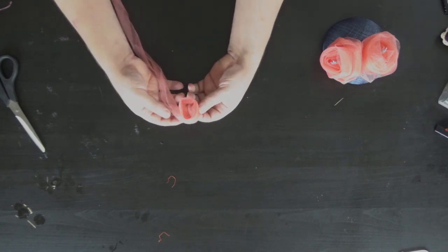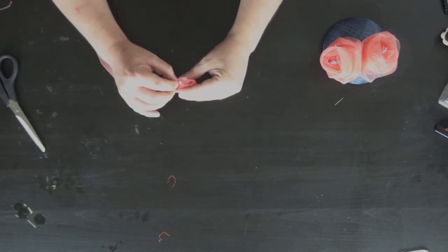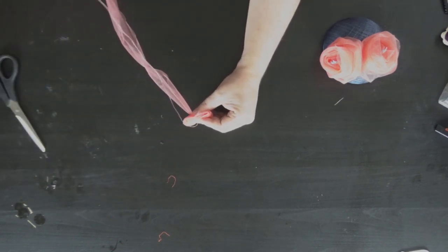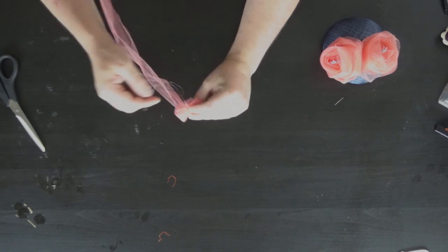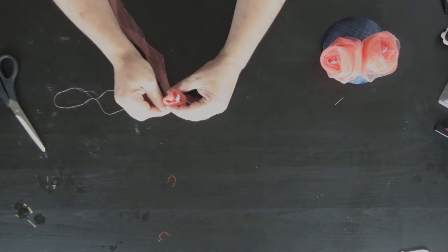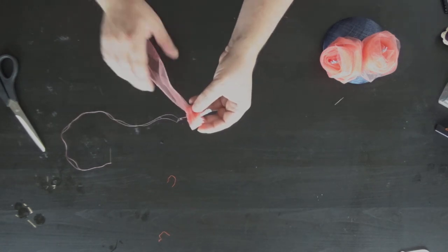You've got a nice compact center. I've got these stamens, so I'm going to pop them in the center. Then just using a needle and thread, I'm going to sew them to the center — just catching the fabric — so it retains that circular center. Then all you need to do is just carry on wrapping the fabric around.